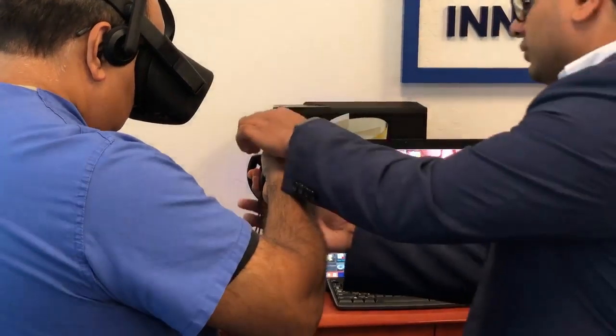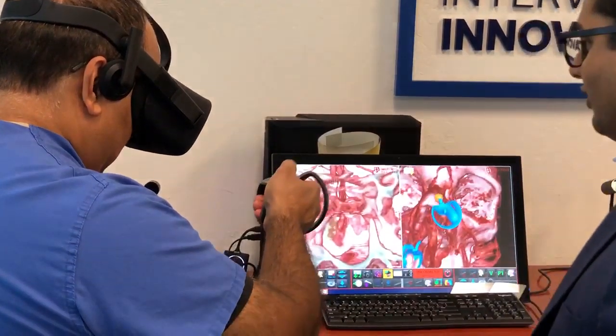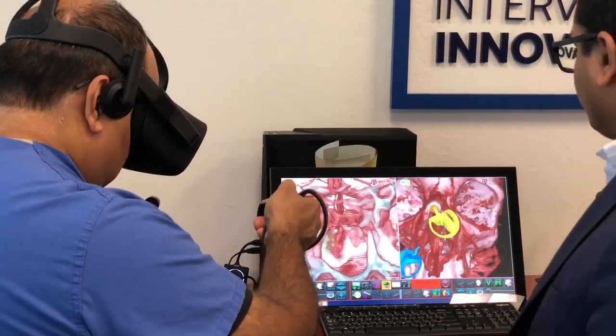And now, pause right there for a second. Put your thumb on the controller right here. Press down on it — you feel that buzz? Hold that thing, hold the button down. There you go.